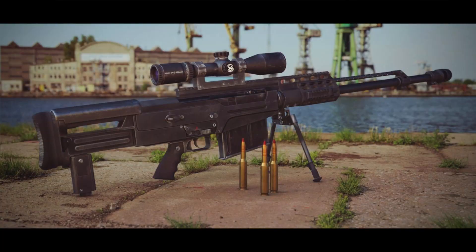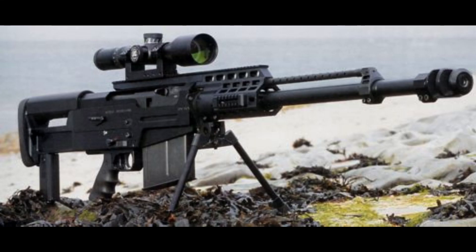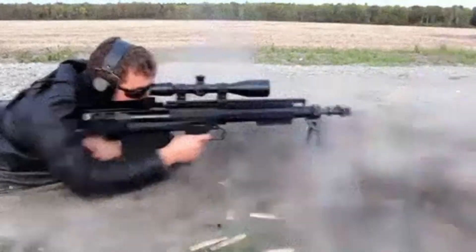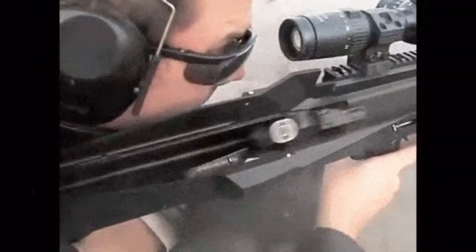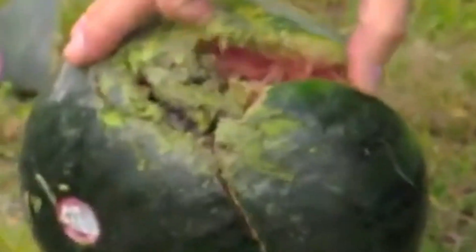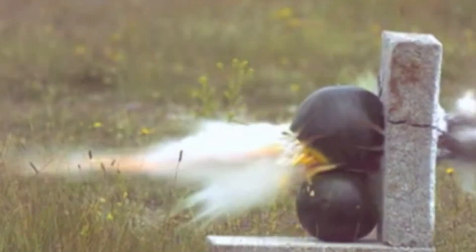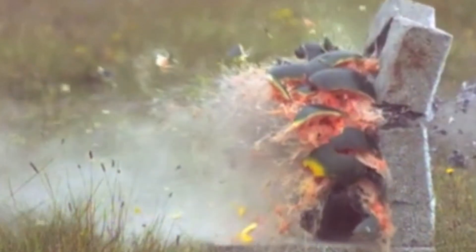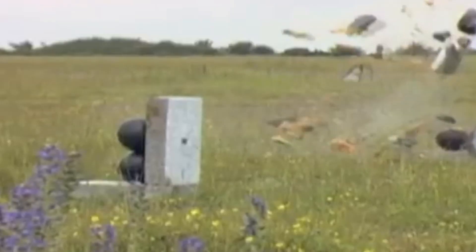Hi guys, we're talking about the AS-50 sniper rifle. The AS-50 is a semi-automatic .50 BMG anti-material precision rifle manufactured by British firearms producer Accuracy International. It enables operators to engage targets at very long range with high accuracy using explosive or incendiary ammunition, and employs a gas-operated semi-automatic action and muzzle brake, allowing for lower recoil than the AW-50 bolt-action rifle and faster target acquisition.